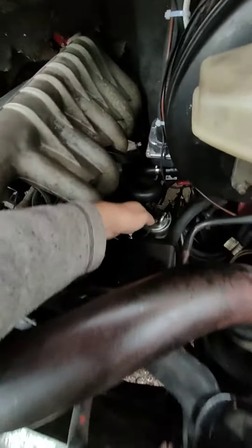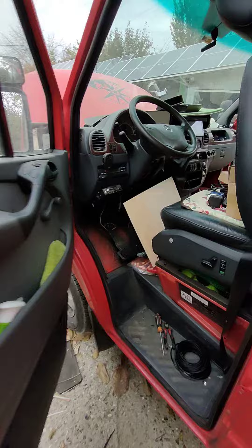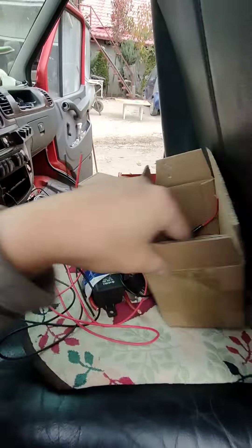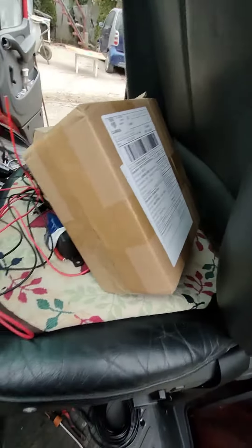In the future I will have a diesel filter heater — I will mount this. It's 12 volts. Of course, everything is from AliExpress.